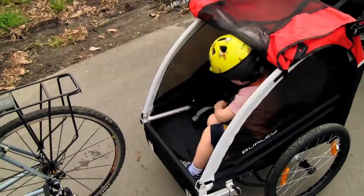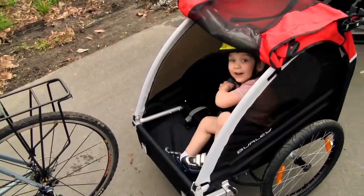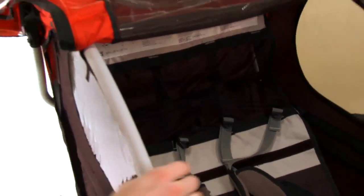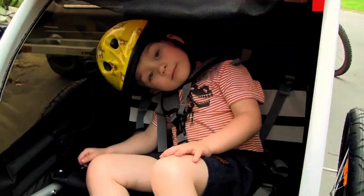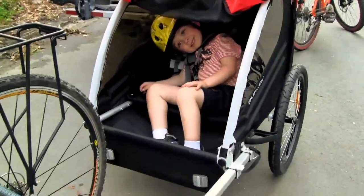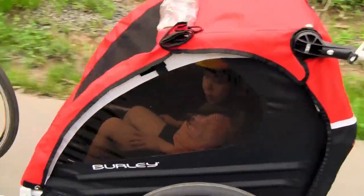The straps are padded for comfort, and one of the nicest features about the Honey Bee trailer is this helmet recess pocket behind the seat. This allows space for the rear of your child's helmet to fit. On trailers that don't include this feature, the child will spend their entire time in the trailer with their head pointed forward, which is not very comfortable.